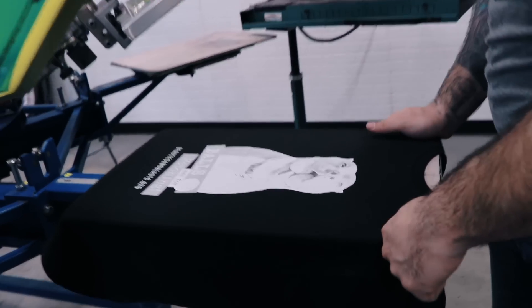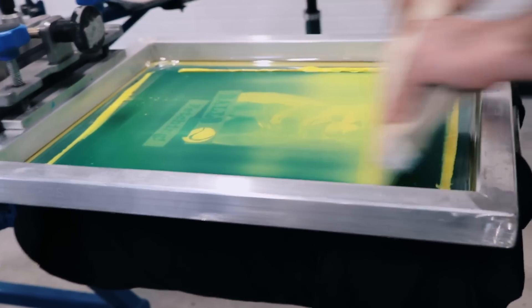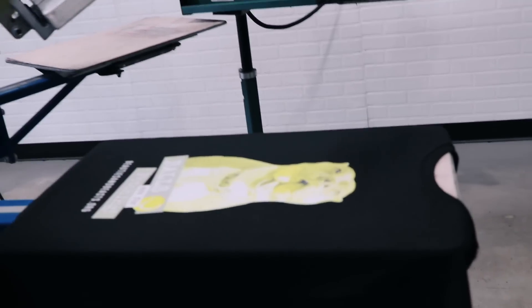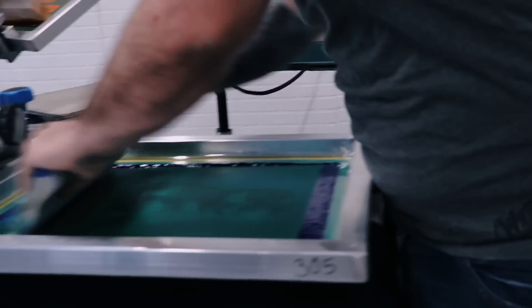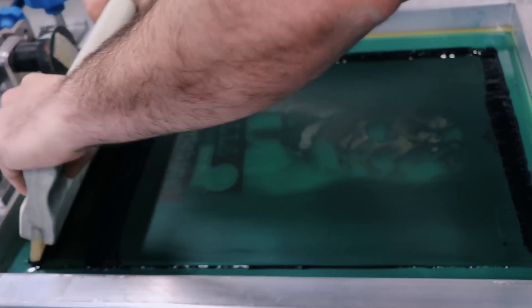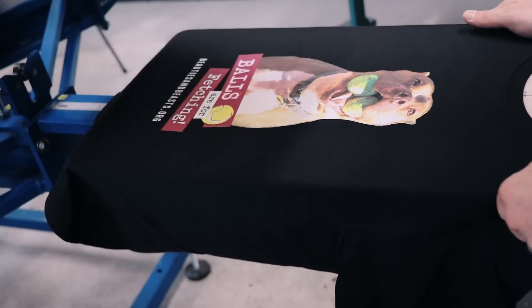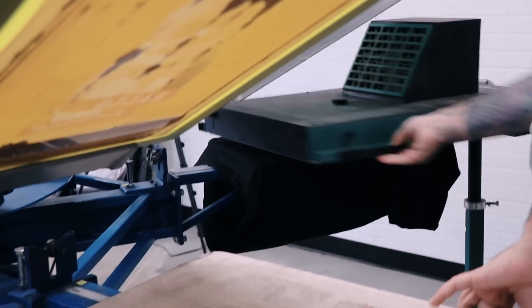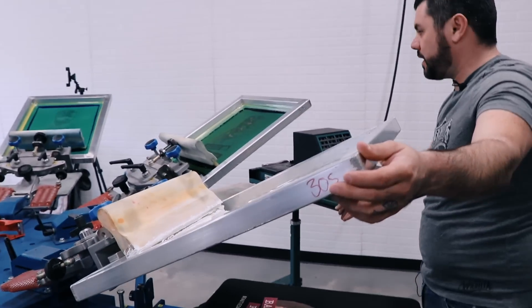There we are — a lot brighter, very opaque. Flash that one more time. Now we're gonna go ahead and lay down the yellow ink, then magenta, cyan, and lastly black. Looks good. We're gonna flash it and hit it one last time with the highlight white. These true process plastisol inks flash very fast and are low tack.